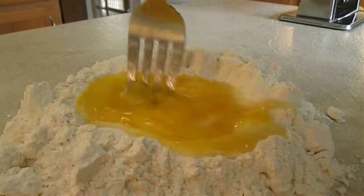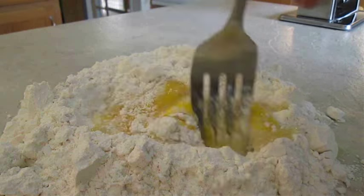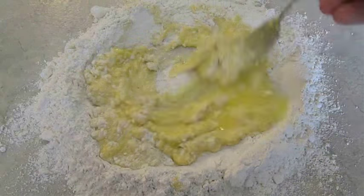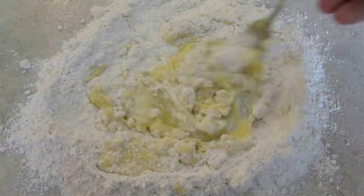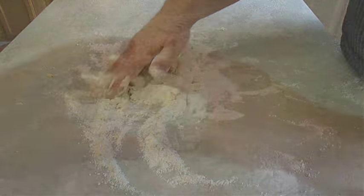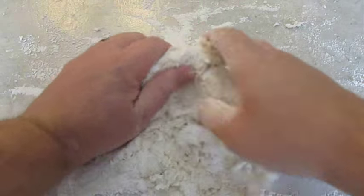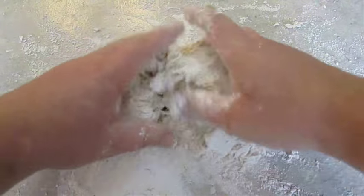Now all you have to do is whisk those eggs together and slowly but surely incorporate that flour from the outside to the middle. Then you can start working on creating your pasta dough. It might at times seem a little bit messy, but all you have to do is push the flour more to the middle and start working it with both hands, steadily kneading until you activate that gluten.